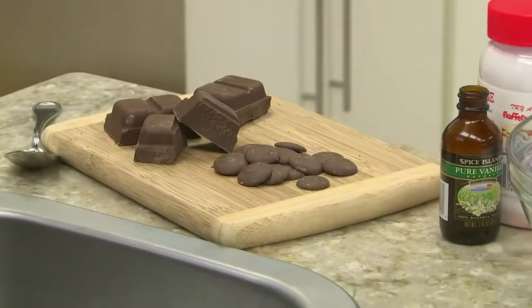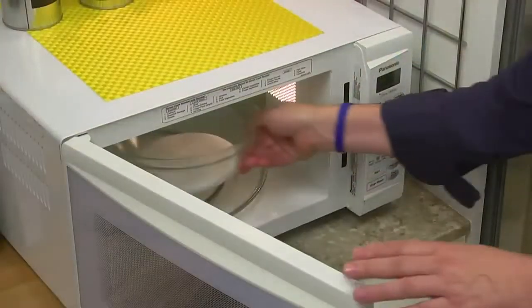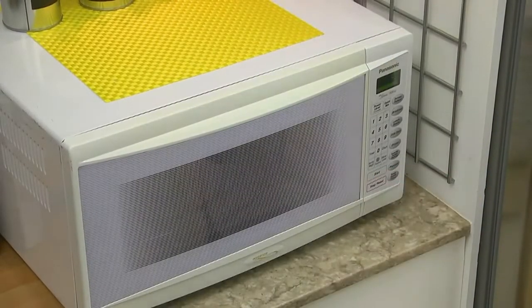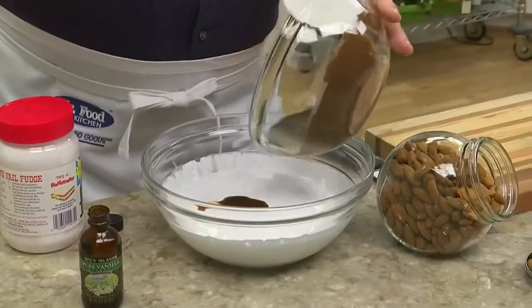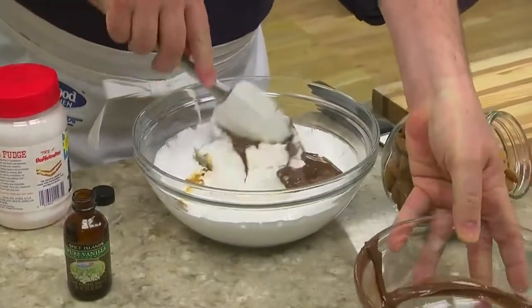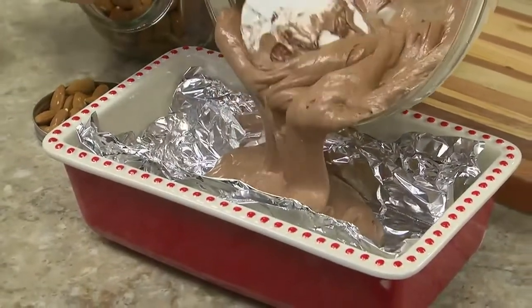We start by melting some chocolate in a microwave — that can be baking bars or melting discs. While that sits for a sec, we place a jar of marshmallow cream in a bowl and microwave it until it's melted. Then we add a splash of vanilla and our melted chocolate. After it's mixed well, we spoon it into a loaf pan that we lined with foil and pop it in the freezer for a bit.